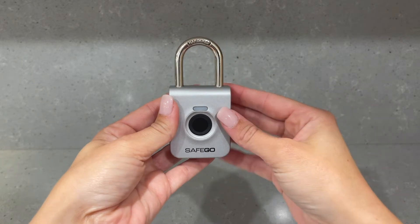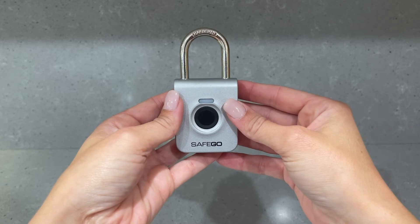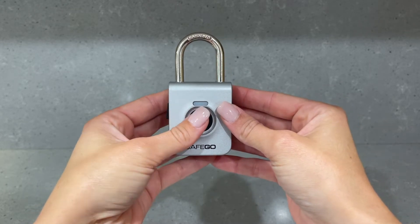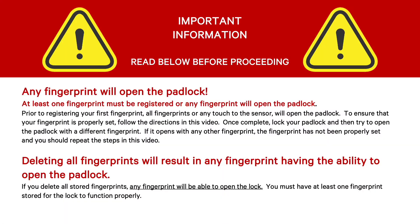First, ensure the padlock is charged, then unlock the padlock by pressing any fingerprint to the sensor and the lock will pop open. It is important to note that prior to registering your first fingerprint, any fingerprint or touch to the sensor will unlock the padlock.